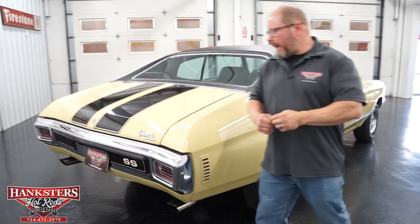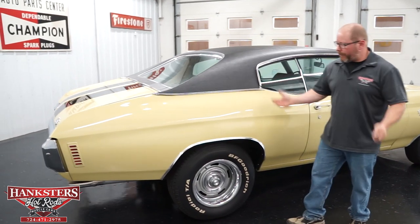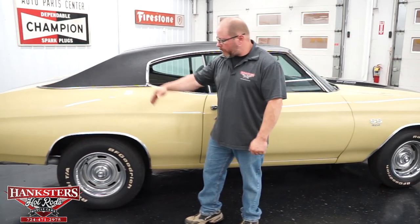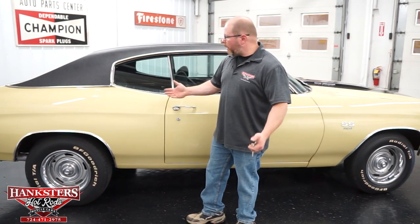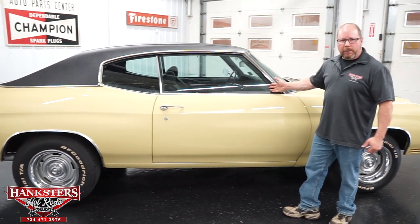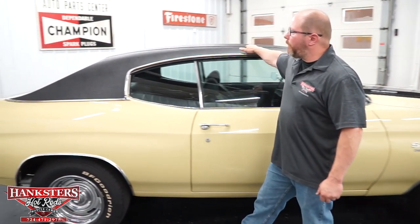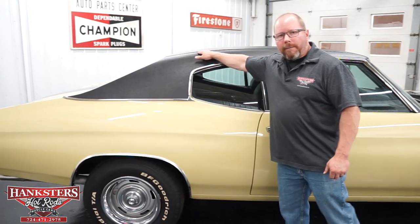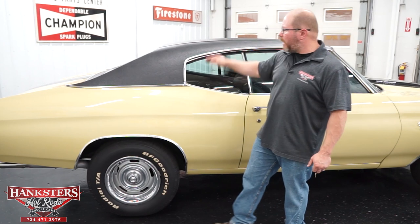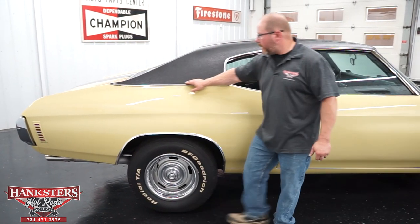On the passenger side, checking over all the panels and trim — all nice and straight, polished up really well. The glass has no chips or cracks. The stitching on the vinyl roof is all very nice — no rips, tears, or frays on that top. All the way around the bottom of this vinyl top, nice and smooth.